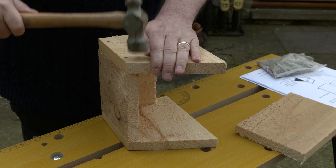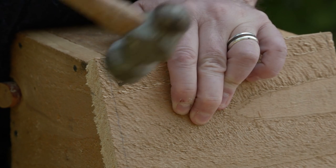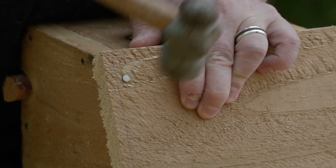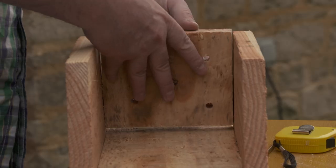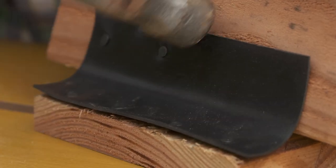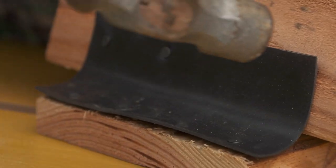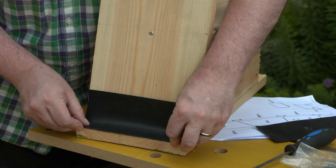Nail all the pieces, except the roof, together. The sides, back and front wrap around the base. Attach the roof by using screws — you'll be able to get into the box at a later stage to clean it out. Use a waterproof strip to make a hinge between the top edge of the roof and the backing board. Try a piece of bicycle tyre inner tube, damp roof membrane or roof felting.